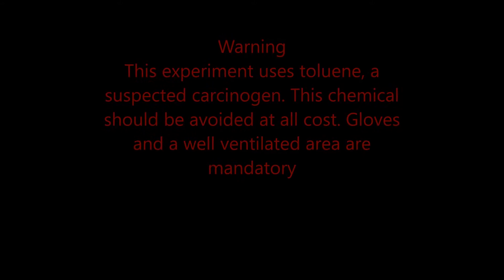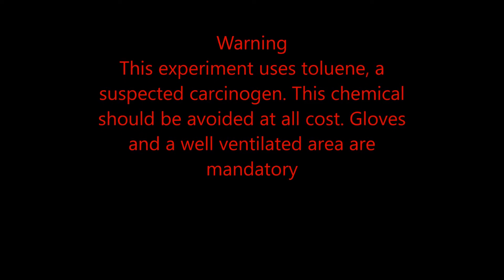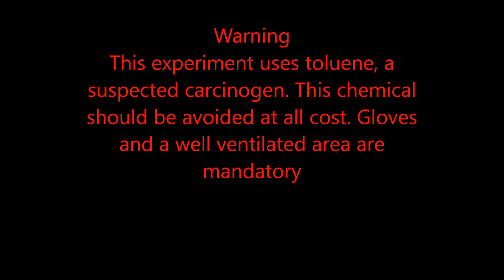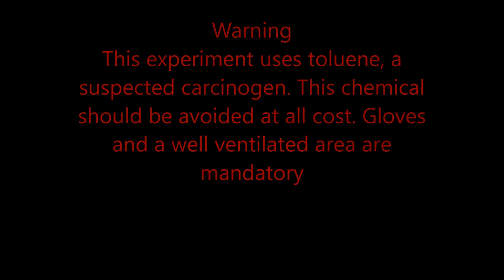WARNING! This experiment uses toluene, a suspected carcinogen. This chemical should be avoided at all cost. Gloves and a well-ventilated area are mandatory.